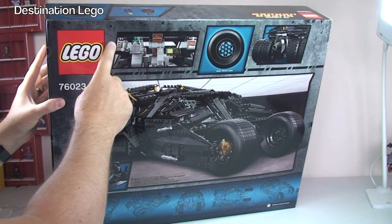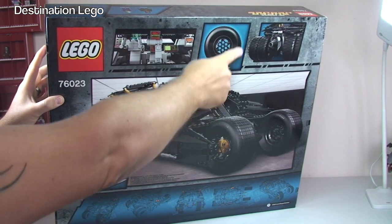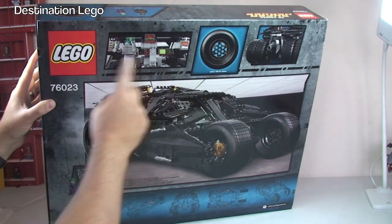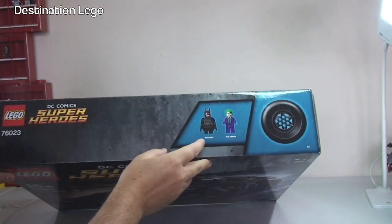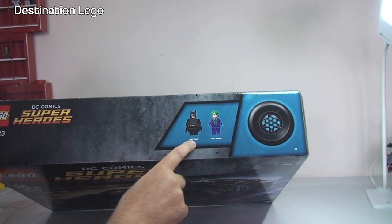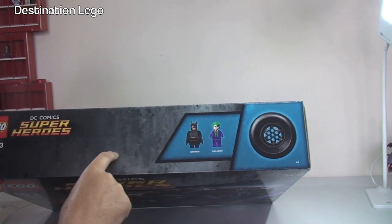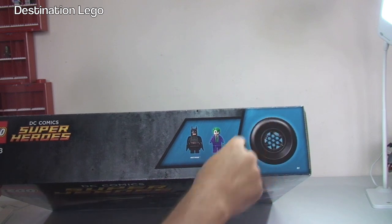We have other pictures across the top here - obviously the new designed wheel and tire that comes with this set, and the rear of the Tumbler and the interior too. If we tilt it over we can see the two minifigures that come with this set, and they are exclusive to this set only. So if you want these, the only way you can get them is via this set - we have a new version of Batman and the Joker.